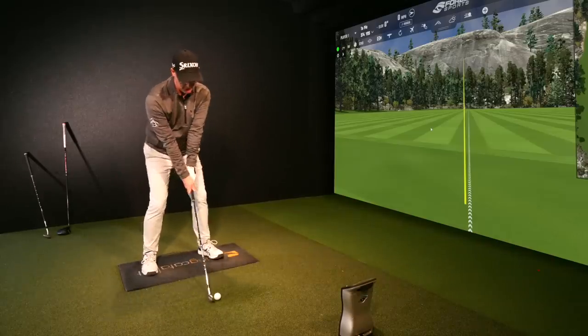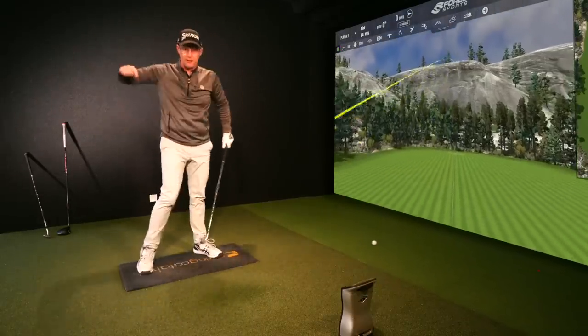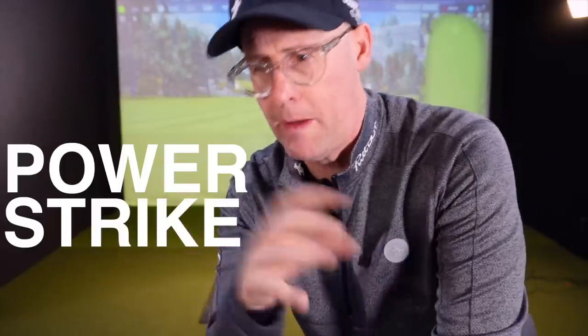I can share with you my top three hip clearing drills that certainly helped me get my hips to rotate more on the downswing into impact. This helps me with more power, better striking, and overall better dynamic movement in my golf swing, and it can help you too.